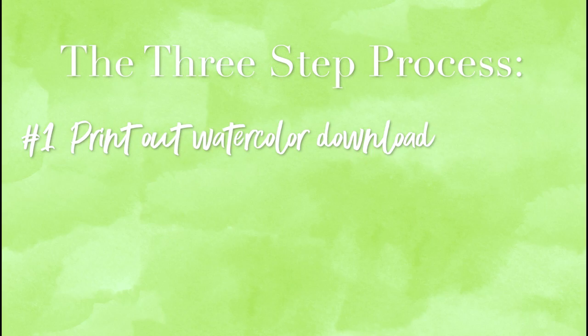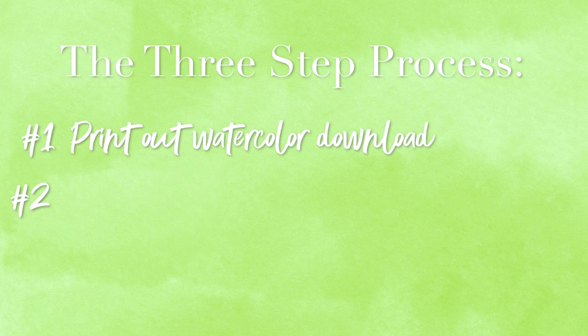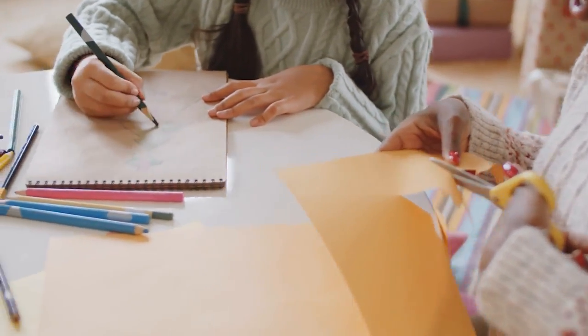Number one, you're going to print out the watercolor texture download below — it's a simple link, just click it and it's all yours. Number two, you're going to find the paintings that you're going to happily cut up, and then start cutting shapes out of them.